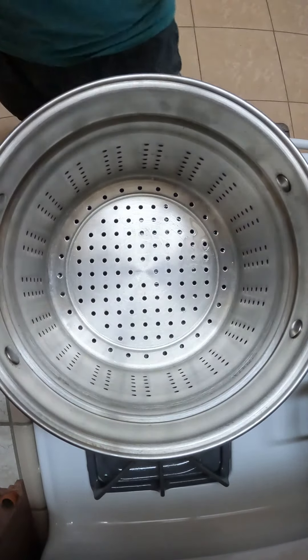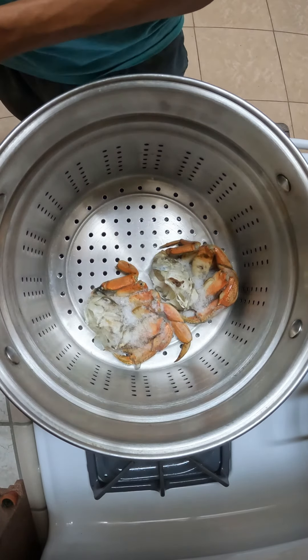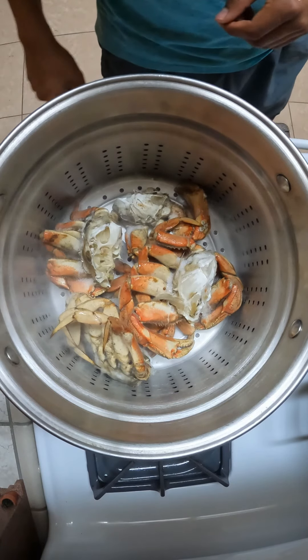Because our Dungeness crab is frozen, we're going to steam it for 10 minutes. This has already been pre-cooked. If it's fresh Dungeness crab, you're going to want to steam it for around 15 minutes per crab if you do them individually. So that's three Dungeness crabs right there.